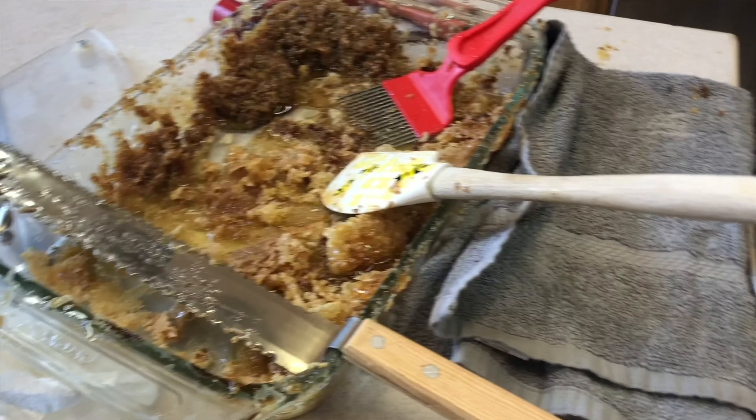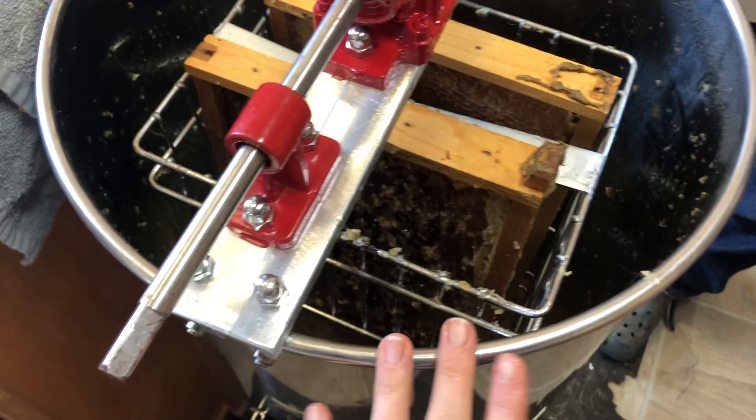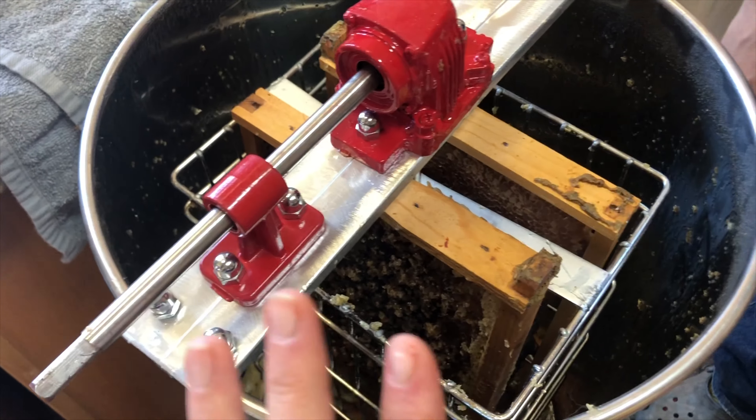We just got done — well, we're almost done with our first box. We've got our last two frames here, these are really really full, and our tub is almost empty of honey. We have a little bit left but we decided to stop here.